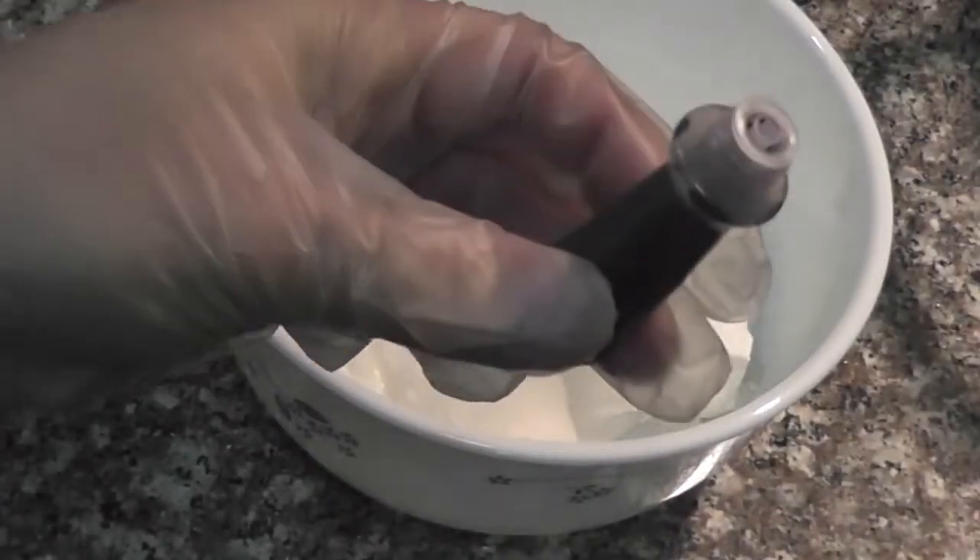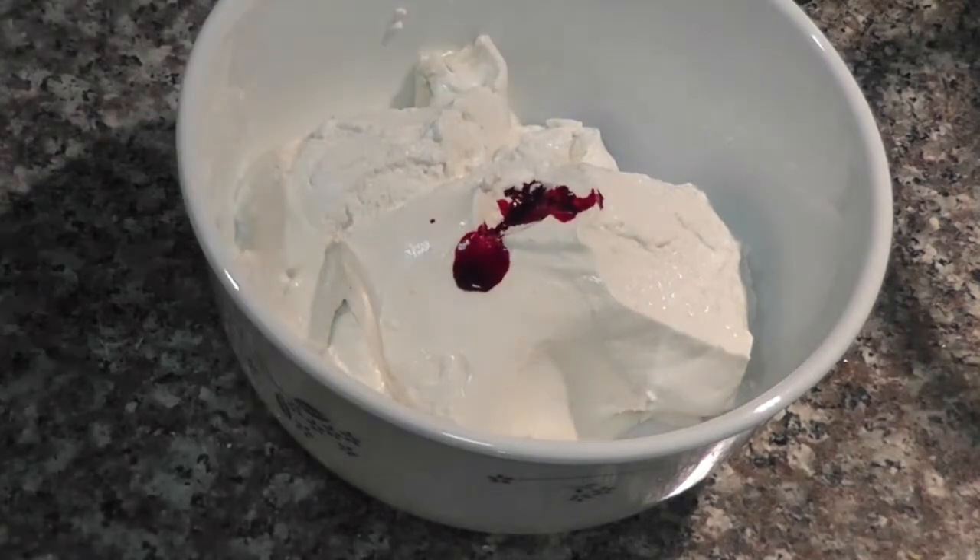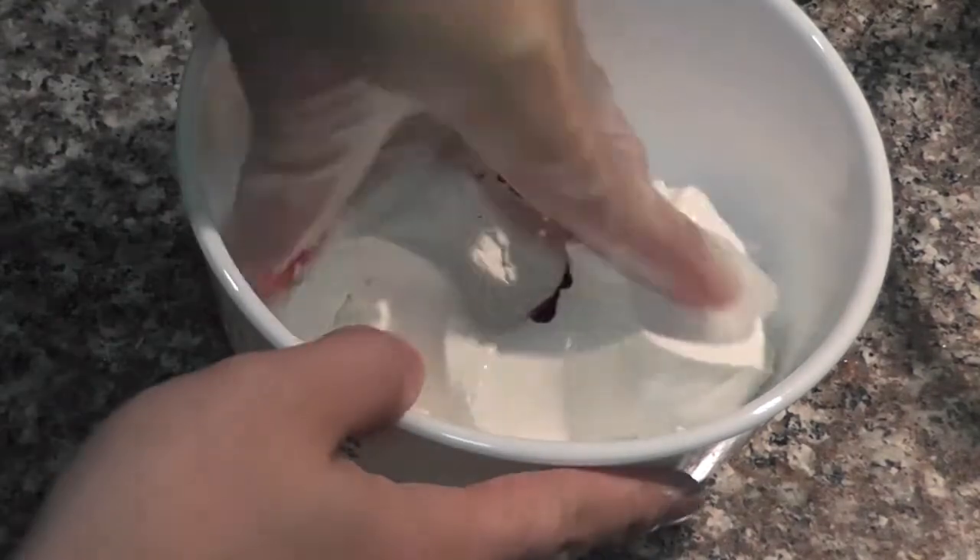To make it more fun, I like to add food coloring to my dough. Knead it well until the color is all blended in.